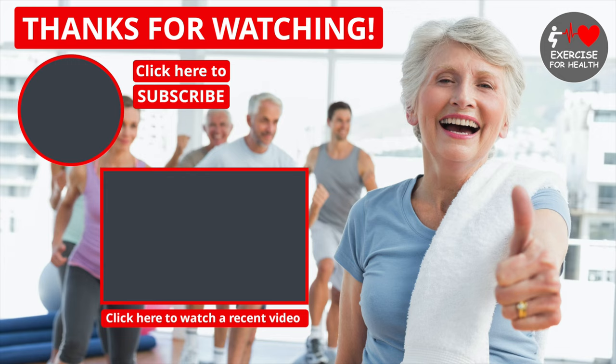If you enjoyed this video today, please give it a thumbs up. You can also click here to subscribe to this channel, or click here to watch a recent video. See you soon!